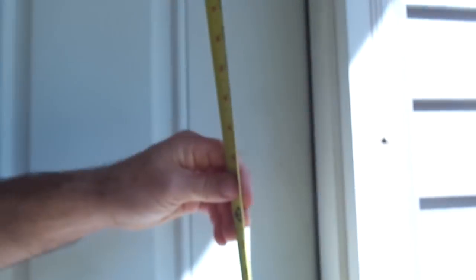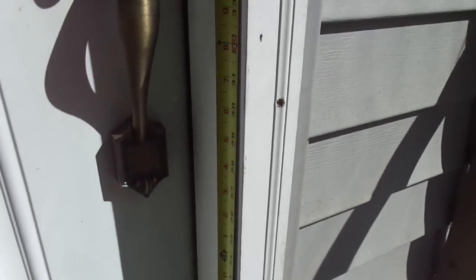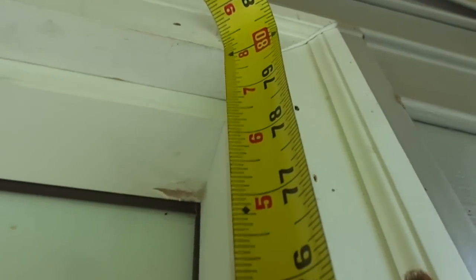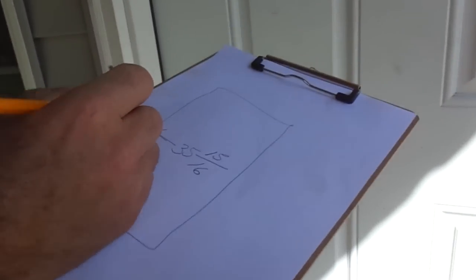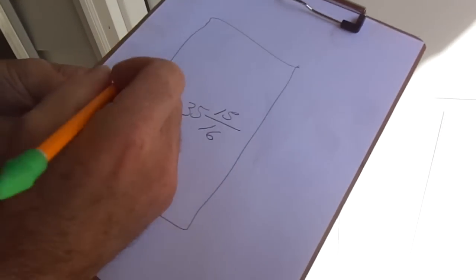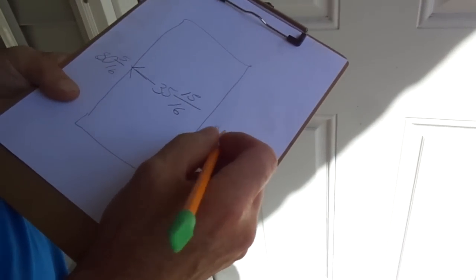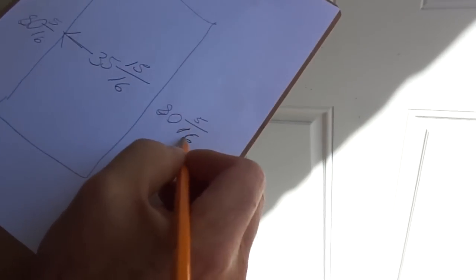Now I'm going to measure the other side the same way — place it within the screen door opening and measure up through to the top. This is 80 and a quarter. That gives me the screen door opening. It's a little different from one side to the other, which is not uncommon. So this side was 80 and 5 sixteenths, this side was 80 and a quarter. I'm going to write down 80 and 5 sixteenths, because I'm going to go with the bigger measurement of the two.